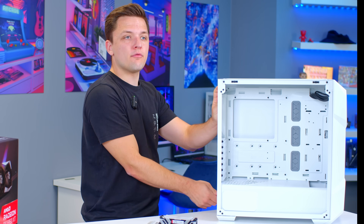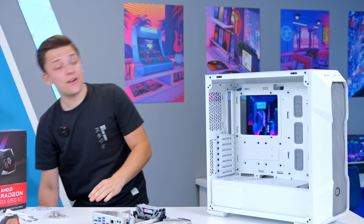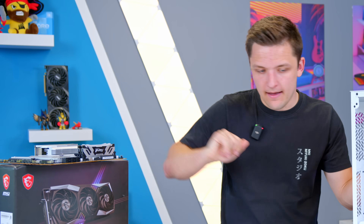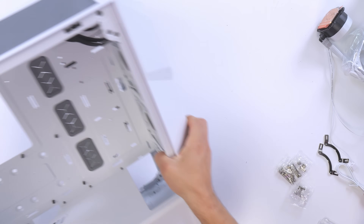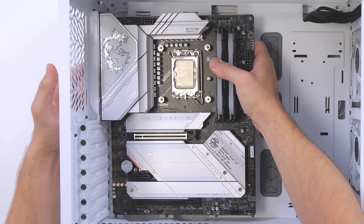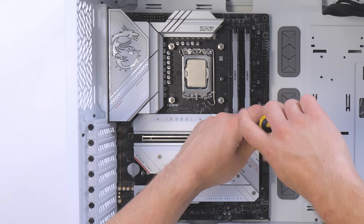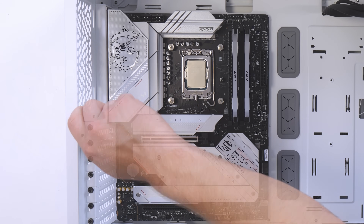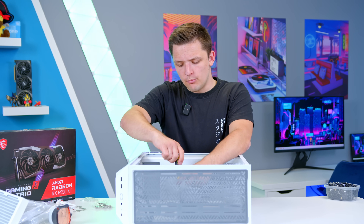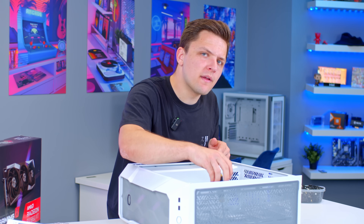I'd always recommend removing all the panels on any chassis before installing components. I'm going to lay the case flat for this stage, as it makes things a little bit easier. The motherboard slides easily into place with the built-in rear I/O shield — pretty standard nowadays. Then all I need to do is screw the motherboard in through all nine standoffs — three at the top, three along the middle, and three down the bottom.